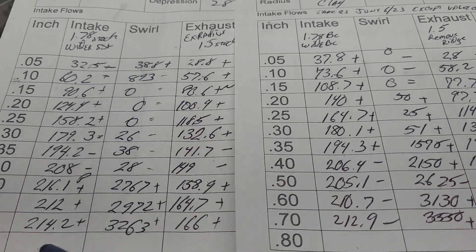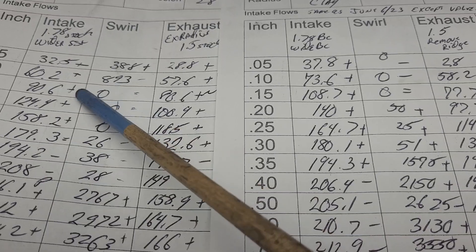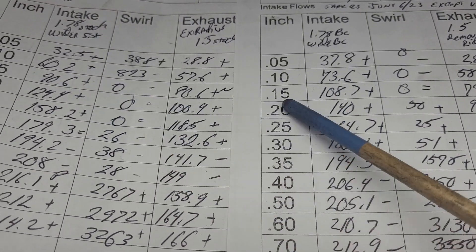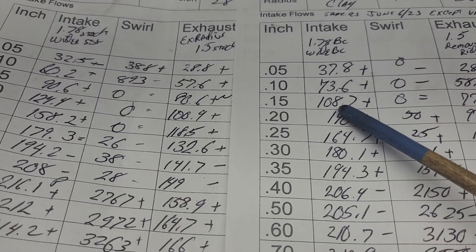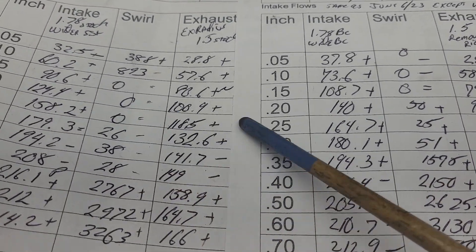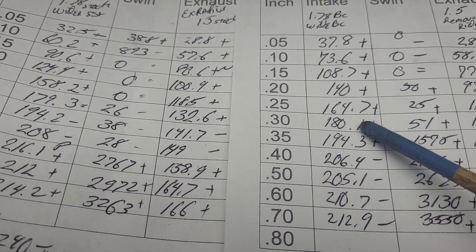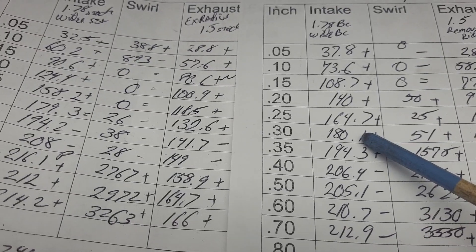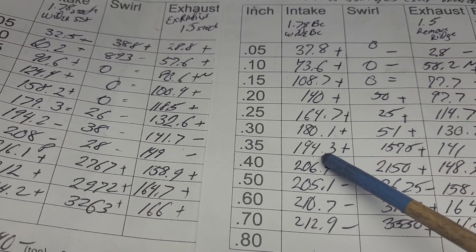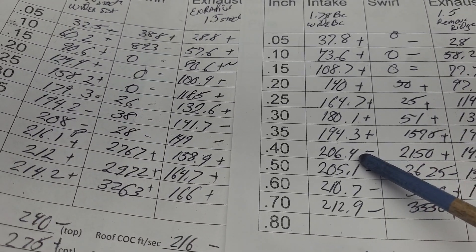This is where we're coming from — take a look all the way down low, big big big jump. Huge jump, huge jump at 0.15. Huge jump. Big. Almost the same at 300, almost the same at 350, and then we start to lose — how much do we lose? A little bit.